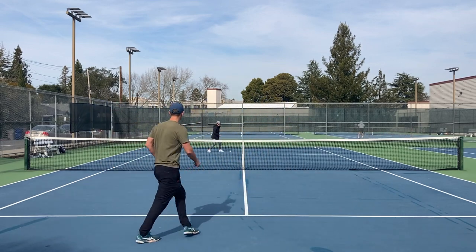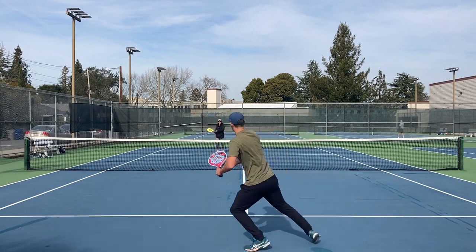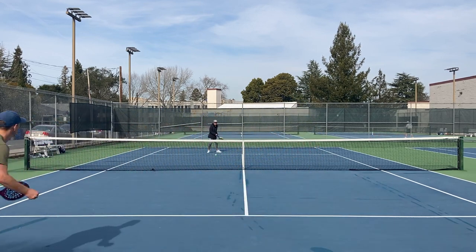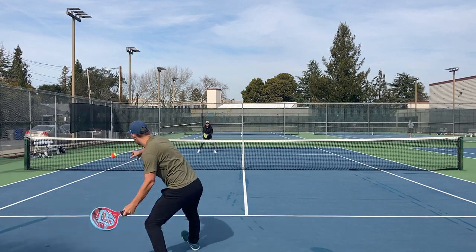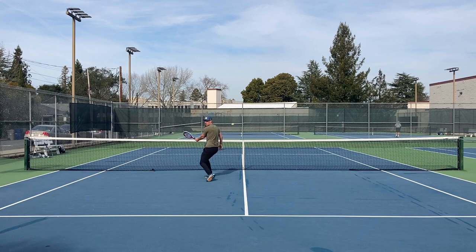If I hit the ball normally I don't have very much time to get to the net before my opponent hits. But if I can loop the ball, now I have ample time to get up here and then volley the next shot.